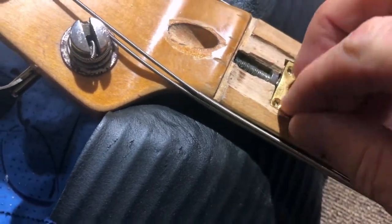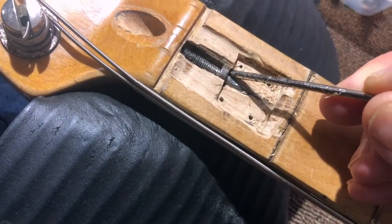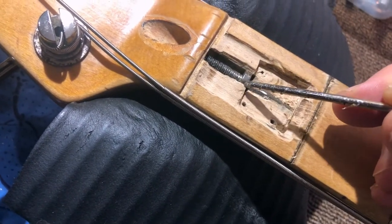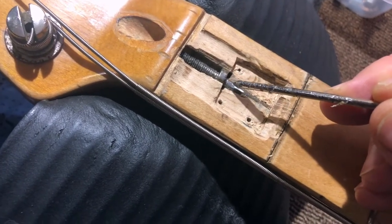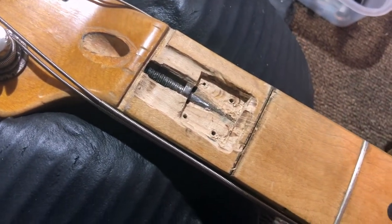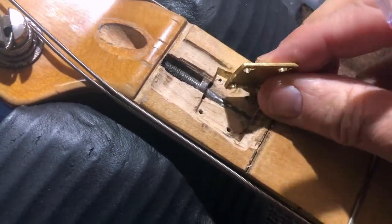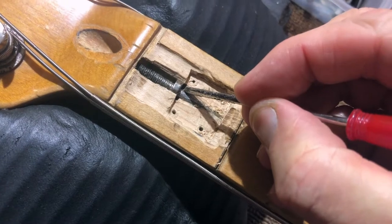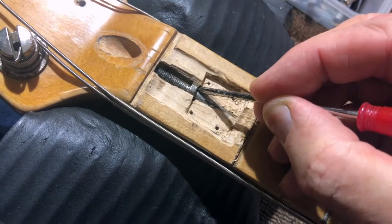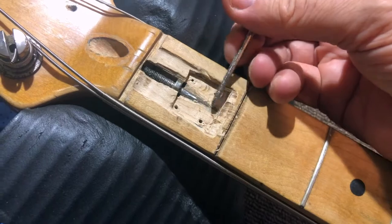I've ordered a little block of titanium — it should be here in the next few days. You can see those gaps there; they shouldn't be there, because that circular piece of metal is pushing down and down. So what I'm planning to do is put a tiny strip of brass down there on the two sides, so the nut will press against the brass. Hopefully there's enough wood in the bottom to keep it straight.